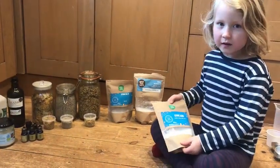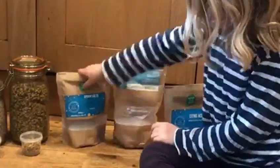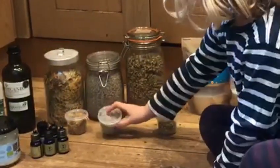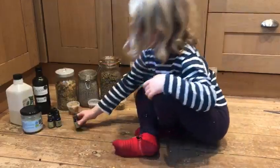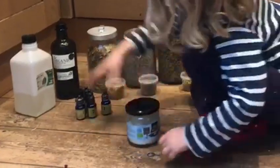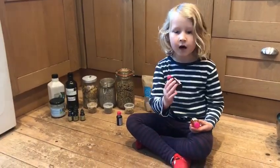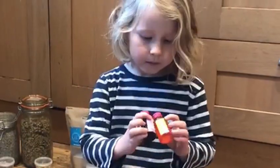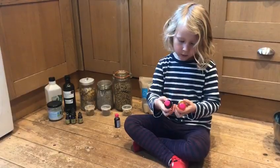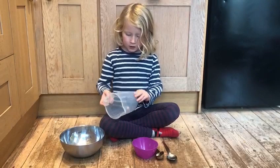The ingredients we're using today are citric acid, bicarbonate of soda, some Epsom salt, marigolds, lavender, and chamomile. We're also going to use some essential oils to make it smell nice. You'll need some oils — almond oil, olive oil, or coconut oil will do. If you want a nice colouring in your bath bomb, you can use colouring for cupcakes or icings. The colours we've picked are pink, yellow, and blue.